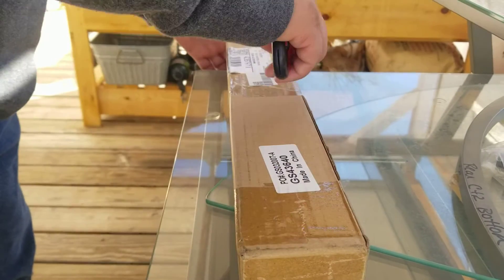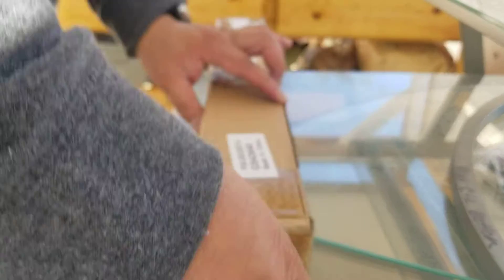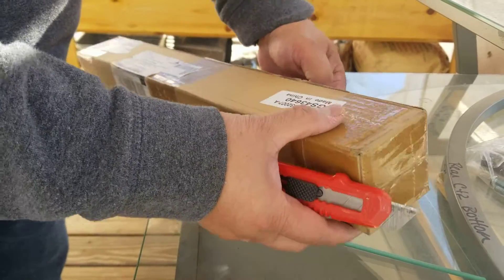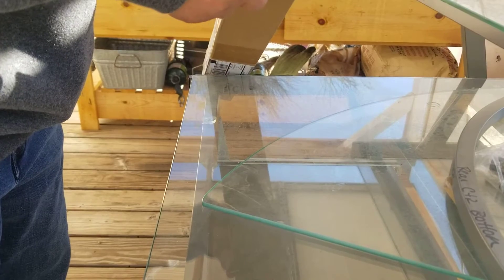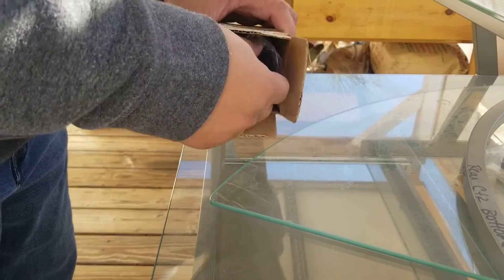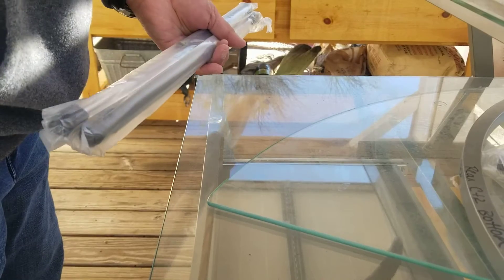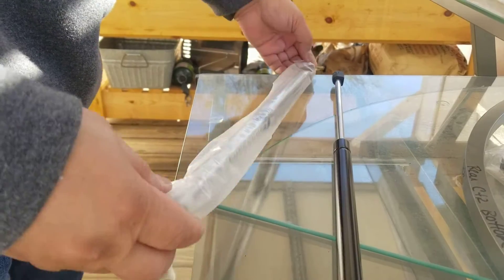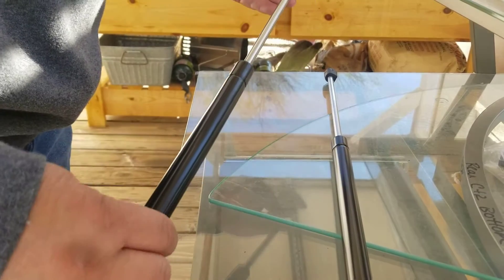Alright guys, we got this from the mail — a part for the 1500 Dodge. I'm going to replace the gas lid for my Dodge Ram 1500.